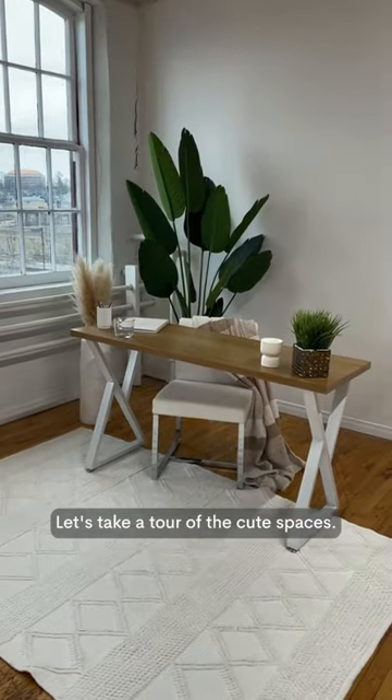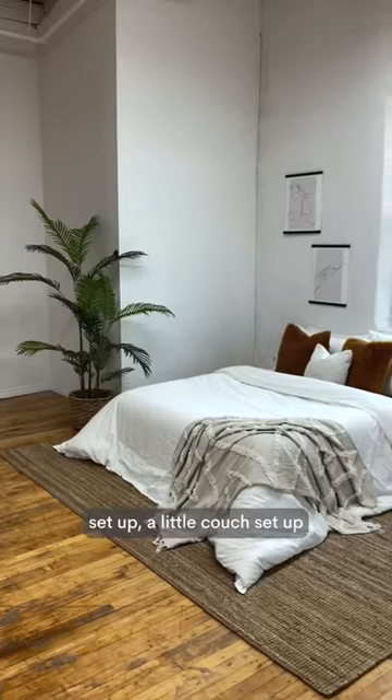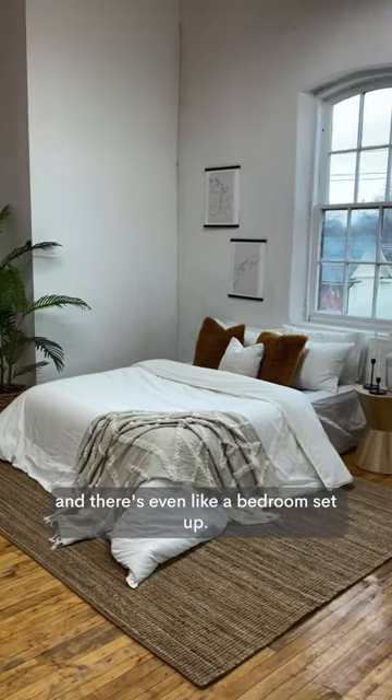Let's take a tour of the cute spaces. We've got an office set up, a little couch set up, and there's even like a bedroom set up.